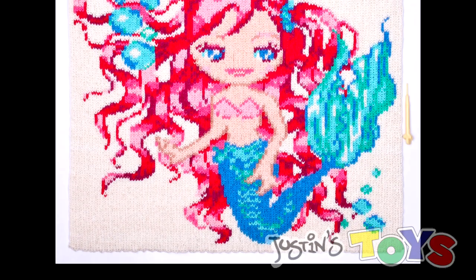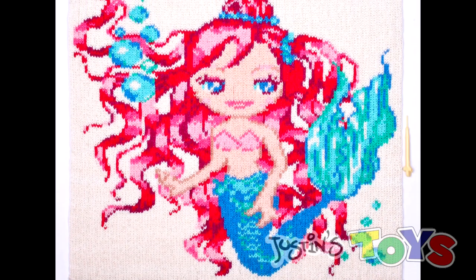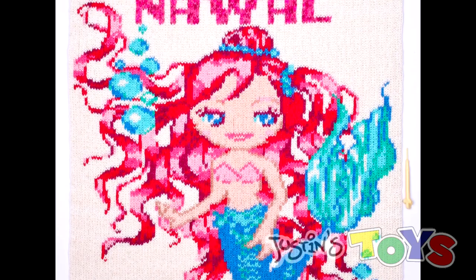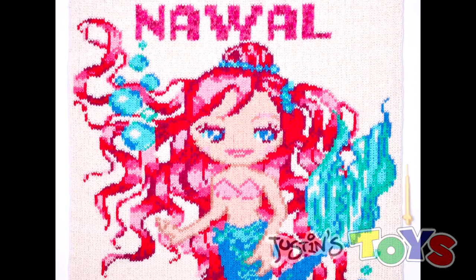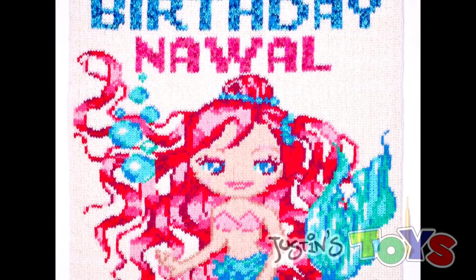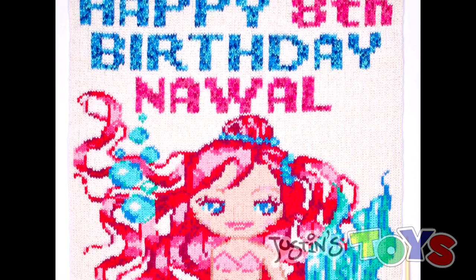Believe it or not, it is possible to make this whole mural on one loom and we'll be releasing the tutorial very soon. Thanks for tuning in, and special thanks to Dwayne ModdedSpec and Dina for letting us break a record on making the world's largest Rainbow Loom mural.